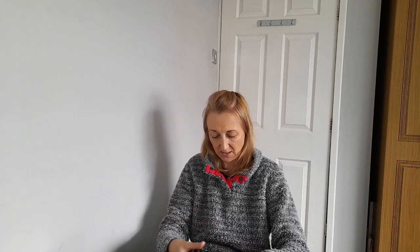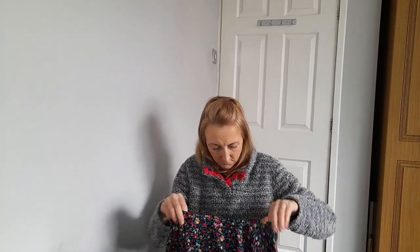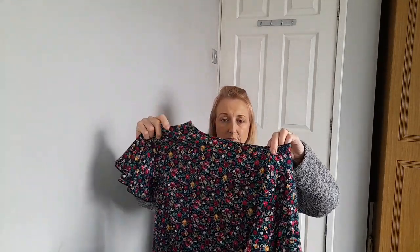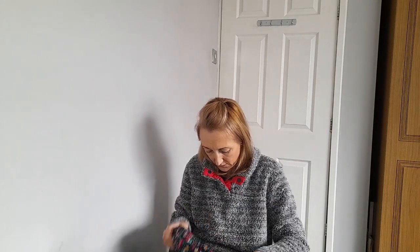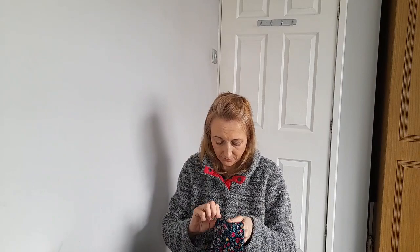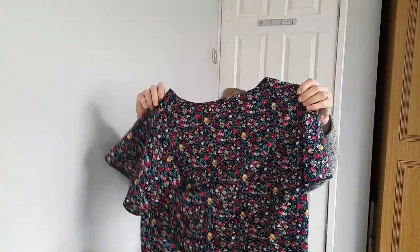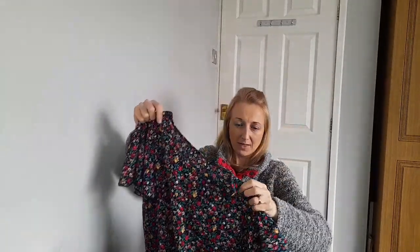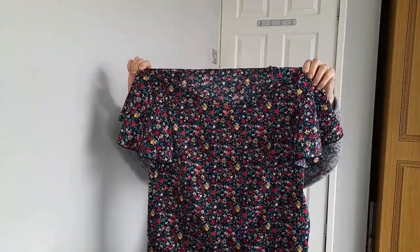It looks quite big, this one. I want some nice things for my holidays - I'm staying in this country so it's not going to be amazingly warm where I'm going. The tag is right at the bottom - size small, but it looks quite big. It's just one of your tops with a bit of a frilly sleeve and a floral print.